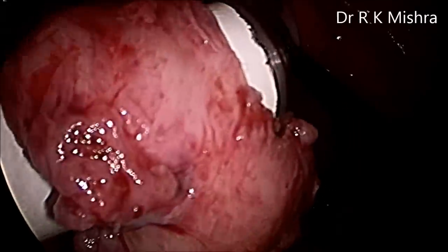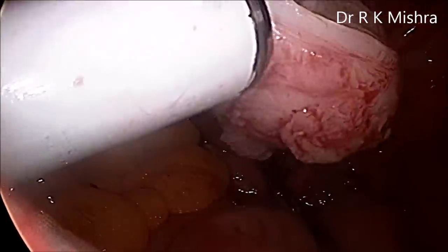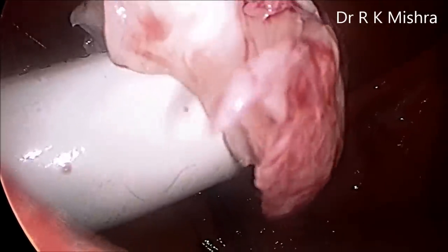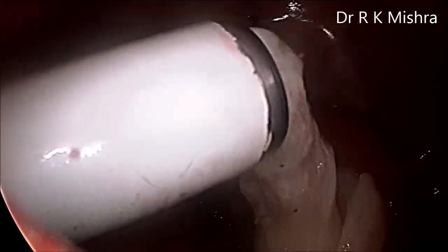Ports must be closed because they are now 12 mm, to prevent post-operative hernia. After morcellation of all the tissue, port closure was performed. This was a straightforward case of ovarian cystectomy and myomectomy. Thank you very much for watching this video.